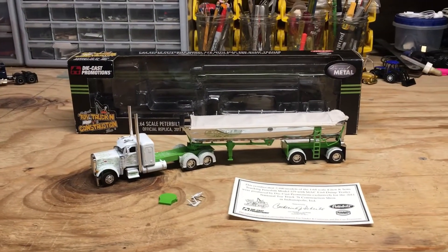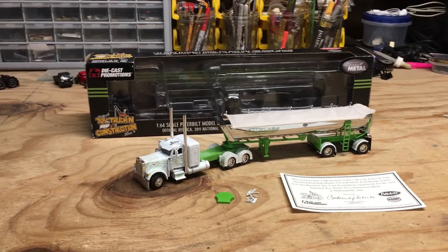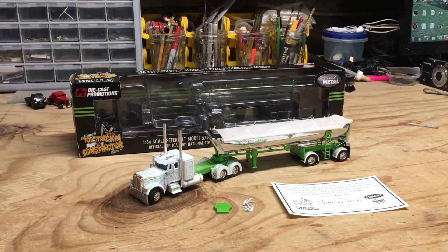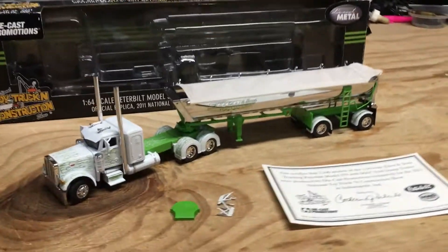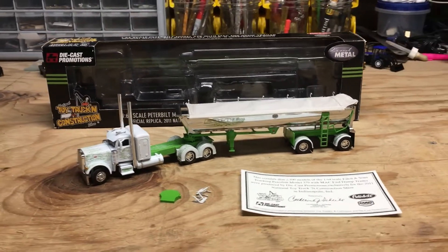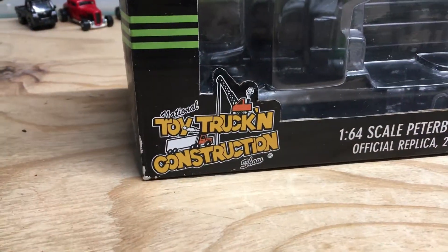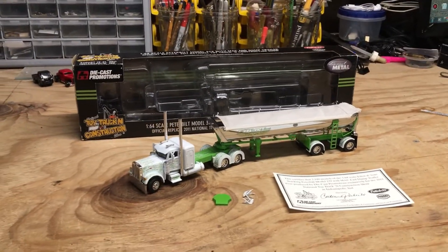I could not find what these trucks are selling for these days — I looked all over online and checked eBay, and apparently there hasn't been one listed in quite some time. If I had to guess, I'd say be willing to shell out at least $200 minimum for one of these. But that's all about being in the right place at the right time. Feel free to let me know your thoughts in the comments, and also if you've got any of the other sets made for the Toy Truck and Construction Shows over the years. I'll see you guys in the next video.